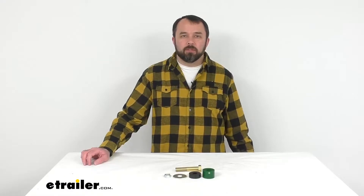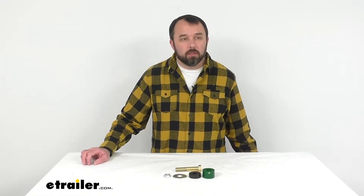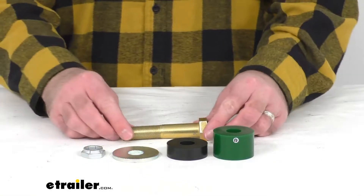Hi everybody, Andy here with eTrailer.com and today we're going to take a quick look at this replacement top bolt kit for the Shocker bumper mount air hitches.